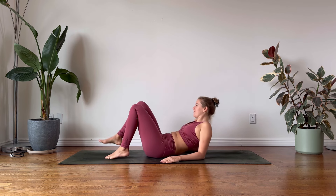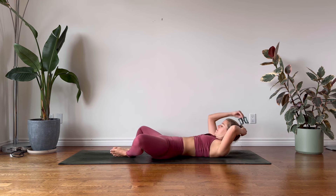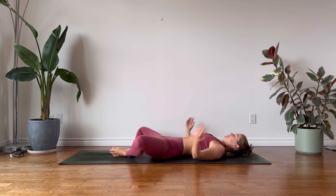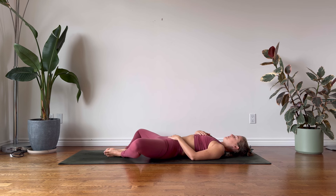When you're ready, we will begin today's practice lying down in supine bound angle, Supta Baddha Konasana. Join the soles of the feet together, pressing into the blade edges of your feet as you open your knees and your hips out to the side. You might like to place one palm on the belly and the other on the heart space. Perhaps closing your eyes feels right for you today.